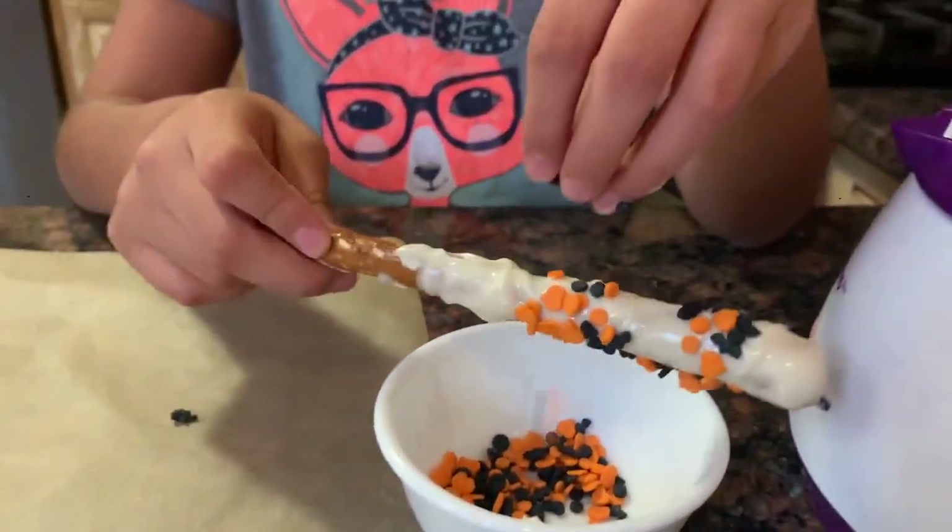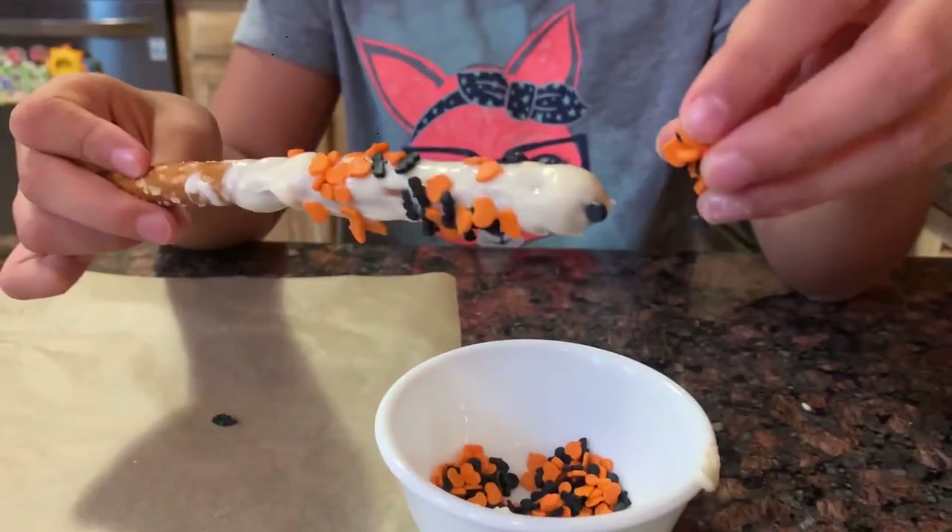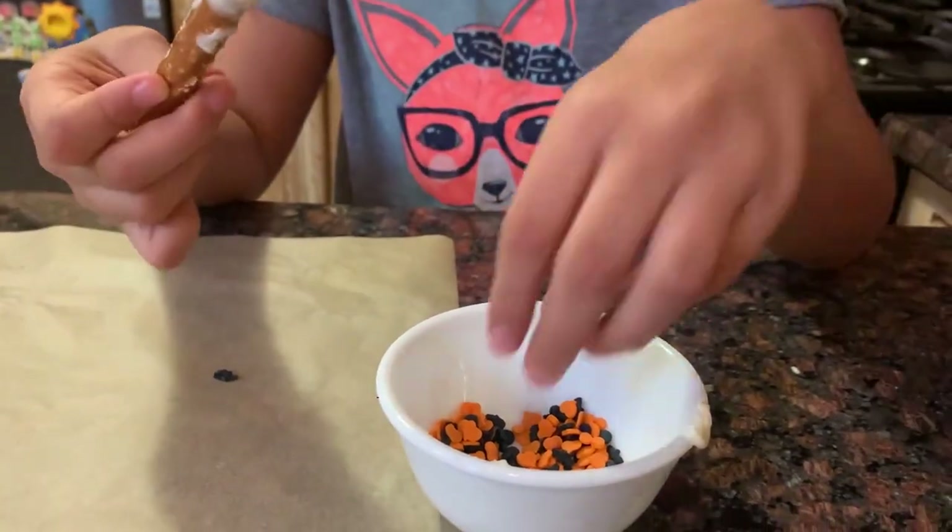This is going to be sweet. And salty. Are you eating? No.